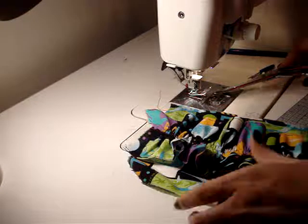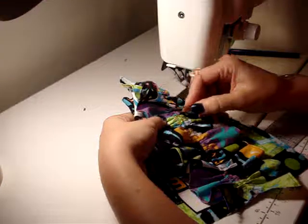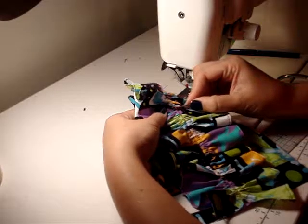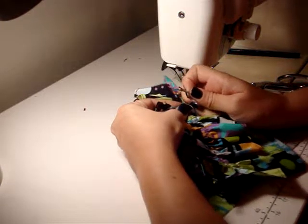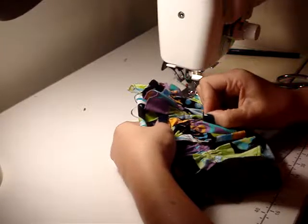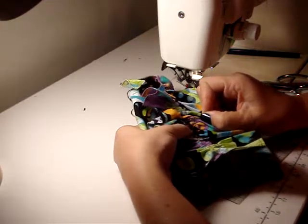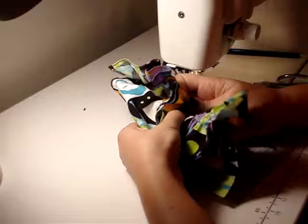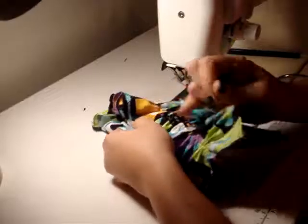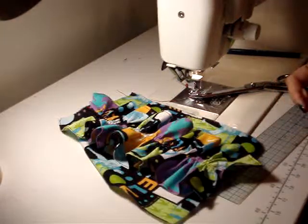Now, if you're like, this is such a long thread to pull out, what you can do is come back in and at intervals — maybe like three inches in or something — you can just cut your basting stitch a little bit, so then you're not pulling your threads all the way through. Go ahead and remove that.